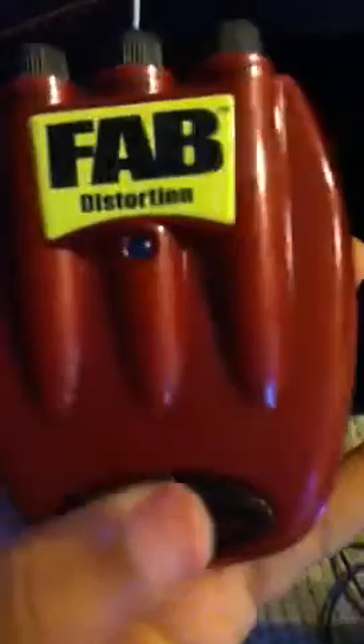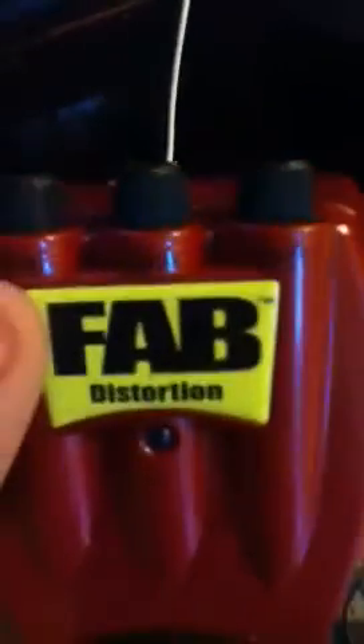The pedal takes nine-volt batteries, which I went and got earlier, or you can use a nine-volt DC plug right there in the center. You've got your basic input, your output, and a light — oh, that's bright — to let you know it's working. On the top you have Level, Tone, and Distortion, abbreviated as DST on the pedal.